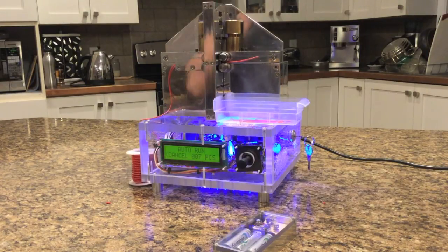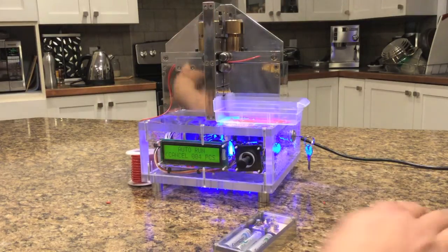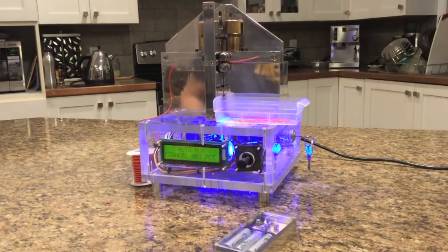It's for making breadboard wires. When you get into breadboarding you use a lot of wires and it gets to be tedious to make dozens and dozens of jumpers. So it's easier to have a little machine that makes them for you.